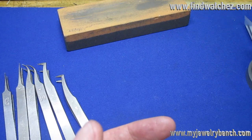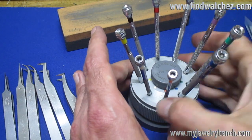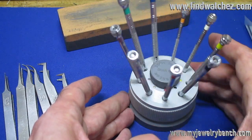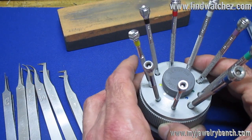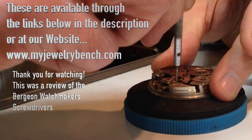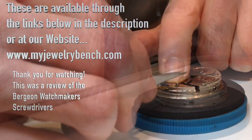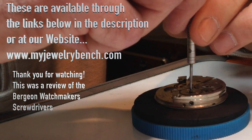The Bergeon kit has several versions available — I'll put two links for Bergeon screwdrivers and one budget option in the description below. You can also search for screwdriver sets at MyJewelryBench.com. I spent $120 for this set back in 1999, and a similar set today costs about the same — they haven't gone up much in price. Thanks for watching the review of the Bergeon screwdriver set. They're available at our website and in the Amazon links in the description below. Any purchases made through those links give us a small commission that helps edit and produce these videos. Thanks again, have a good day.